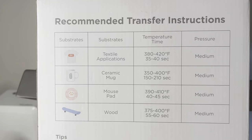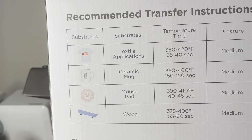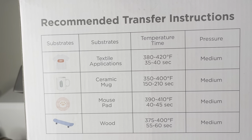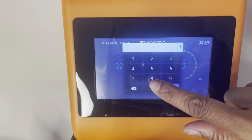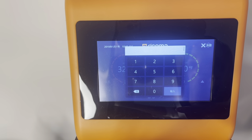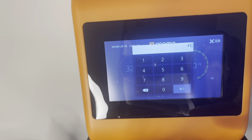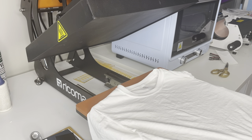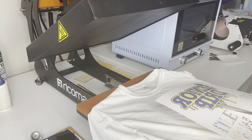The box has recommended transfer instructions. For shirt applications it says between 380 to 420 degrees. I'm going to put it to 380 and press it for 45 seconds just to be sure. I'm using my Ricoma heat press and I'm going to change that to 380. I had it at 375 for 60 seconds, but now I'm going to put it to 45 seconds. This does have the slide-out drawer. I'm going to do the shirt first and then I will do the mugs.